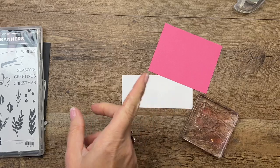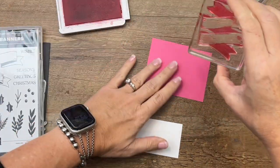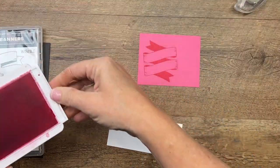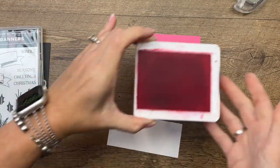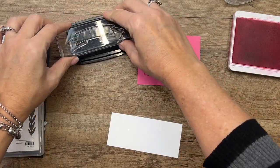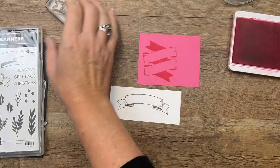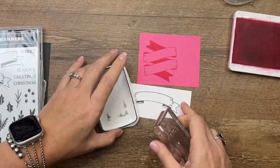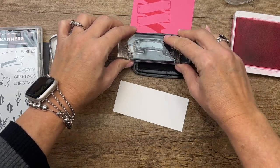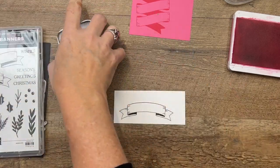This banner right here is my favorite — the little one that kind of goes back and forth. Stamping it in Polished Pink ink on Polished Pink cardstock really makes it wow. We're not going to stamp the words on that; we're going to stamp the words on a second banner. This one we're going to stamp in Memento Black on Basic White. I don't really like how that stamped — let's try it again. It looks like my ink pad needs to be re-inked. Much better!